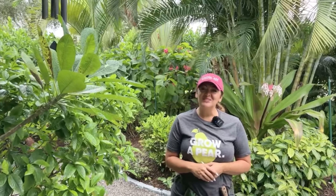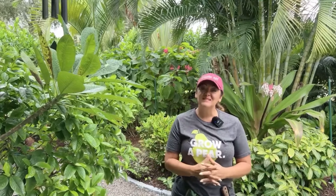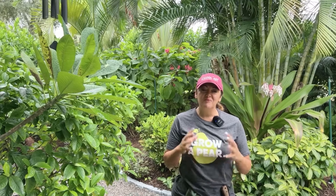Hey gardeners, welcome back. Today's video is all about what to do prior to a hurricane if you have an extensive garden. I have a very extensive garden, so prepping for these storms is just part of living in Florida. I want to share a few tips that help keep the damage pretty minimal.